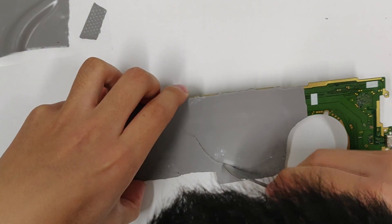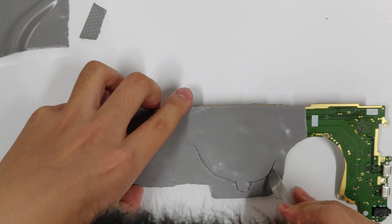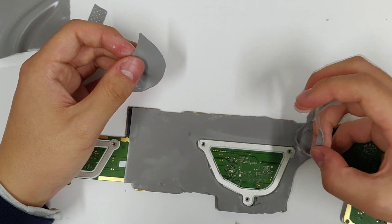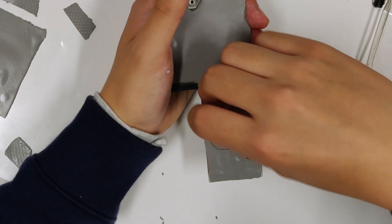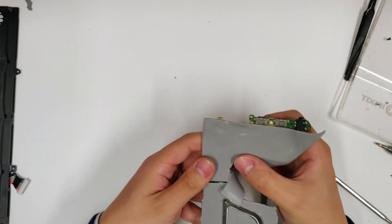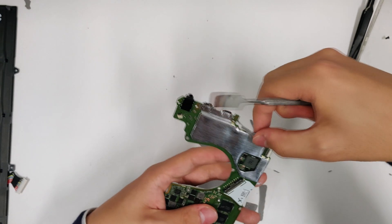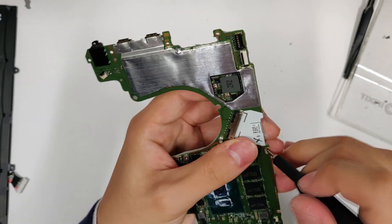Cut out the area for the CPU heatsink mounting bracket, because that needs to be 0.5mm thick thermal pad instead. Do the same for the GPU bracket. Remove thermal pad from screw holes.